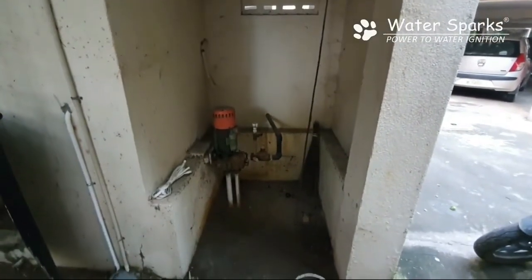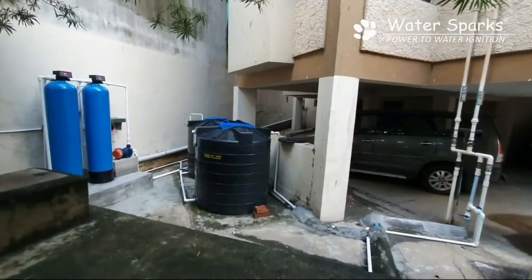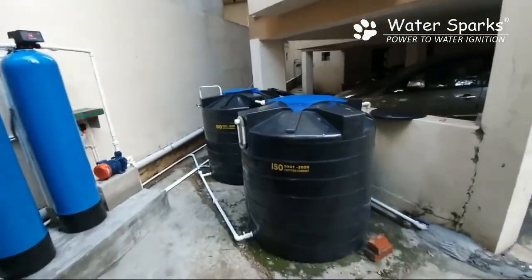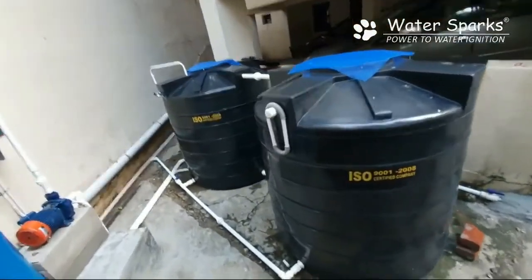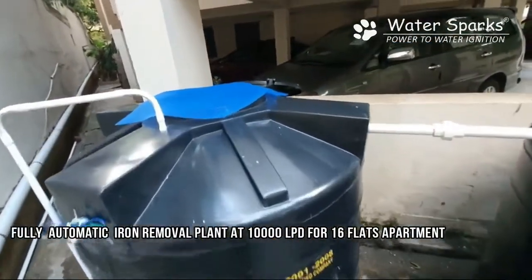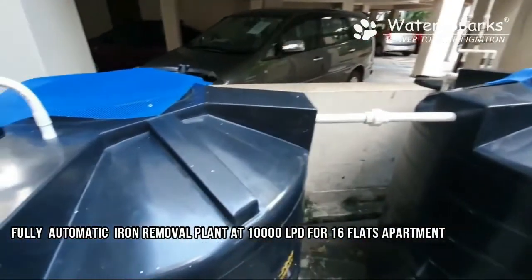This is the bore water plant area. Water comes from the bore and is collected in these two tanks, called the aeration tanks. Each tank capacity is around 1,000 to 1,500 litres. The reason we have two tanks is to get more surface area for the water to be aerated.